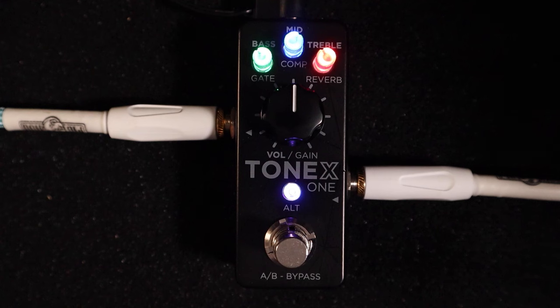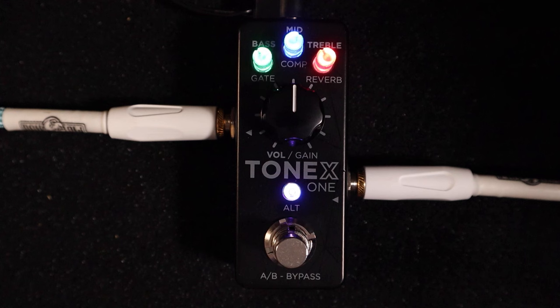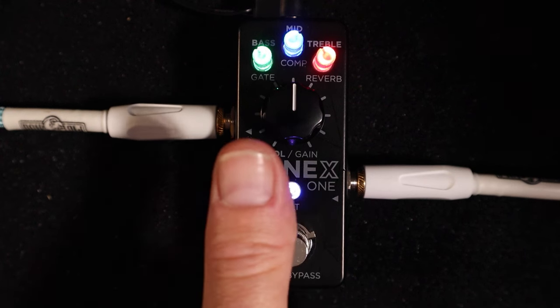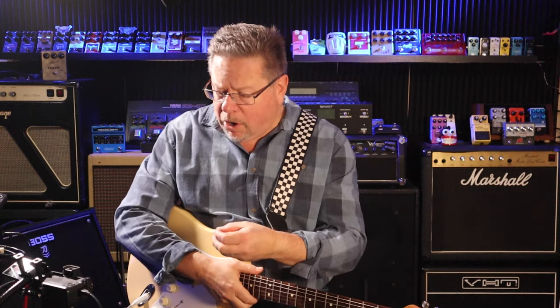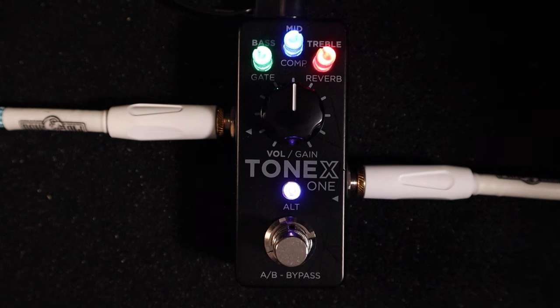Rarely have I been impressed by something so small — that's what she said. There is an incredible amount packed into the Tonex One, this tiny little pedal. There's lots of content out on YouTube already about the Tonex One, but I'm just going to go into what the pedal can do right now, pretty much straight out of the box.